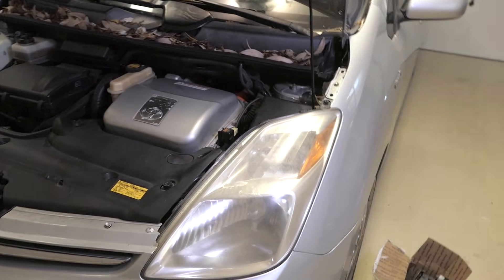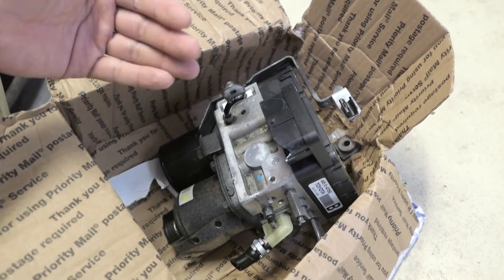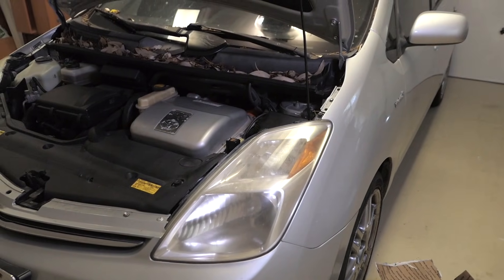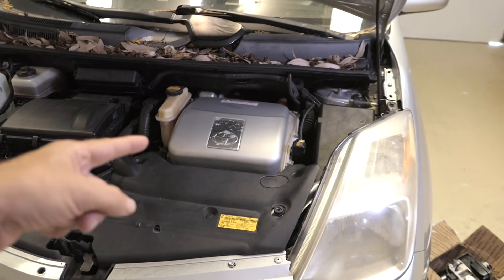Looking online, the thing that comes up over and over again is the actuator, so I went ahead and bought another used one. You can buy a new one but they're around a thousand dollars or more. This car is quite old and not worth much, so I didn't want to invest too much money. In this video we're going to remove everything step by step including the actuator and then install the new one back in.